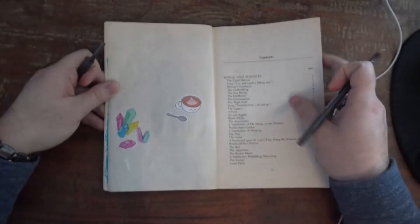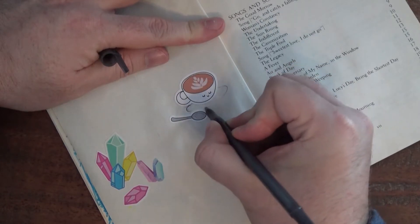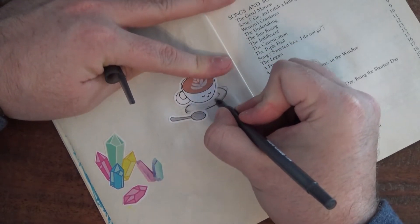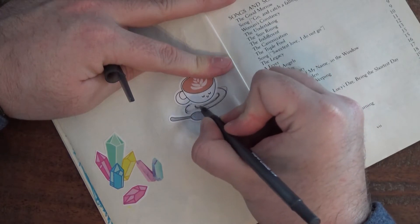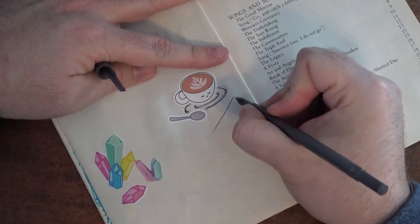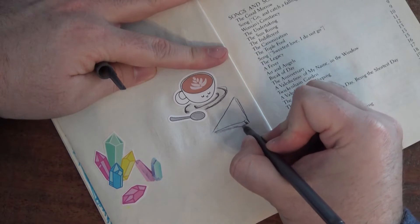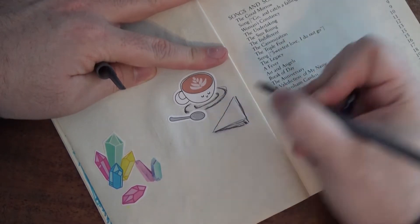Now the second part is to complete the drawing around your stickers. This drawing can be whatever you like. I think I'm going to start by giving my little coffee mug a little plate to sit on, or a saucer. Maybe now over here I'm going to sketch a napkin, kind of folded up into a sort of triangle, because I'm feeling fancy.